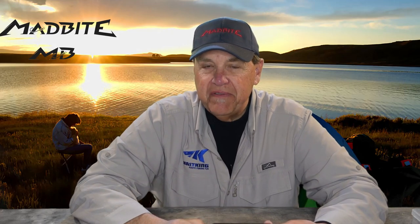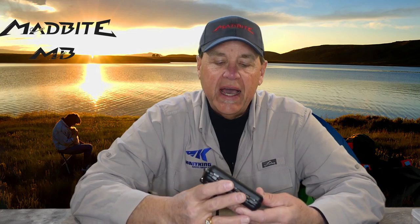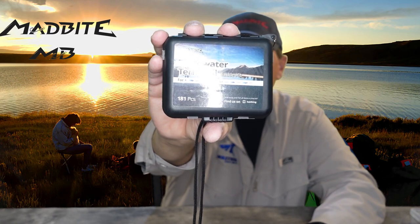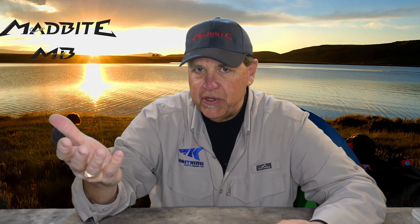Hey everybody, Al Noriker here for MadBite Fishing and of course your friends at Cass King Fishing. We're bringing you now a new Freshwater Terminal Tackle Kit — 181 pieces of all the most important terminal tackle items that you need every time you go fishing.